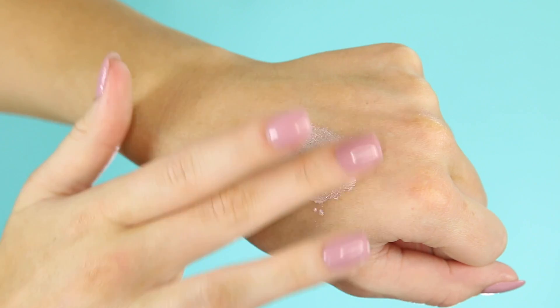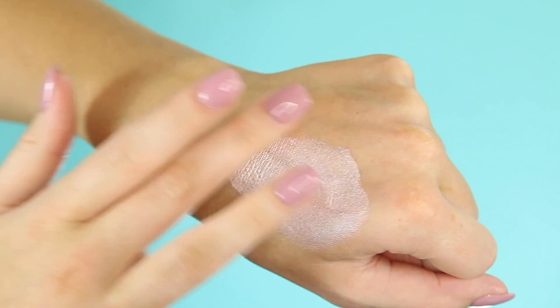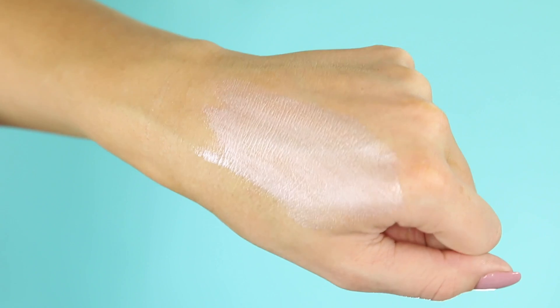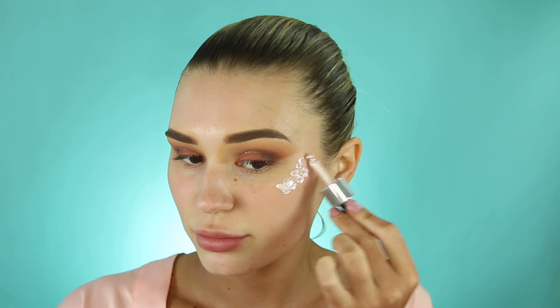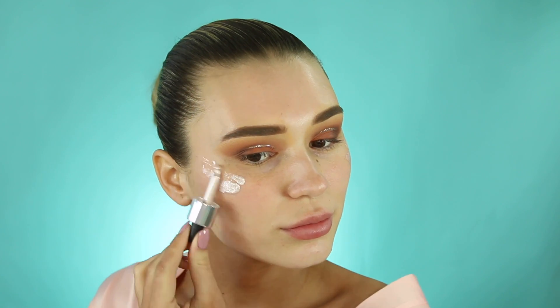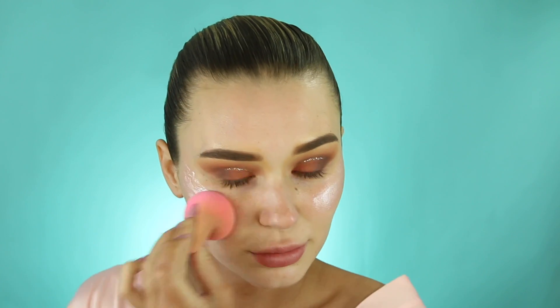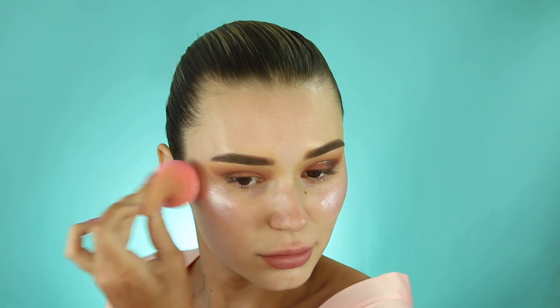Now it's time for the fun part — I'm going in with the Iconic London illuminator. It is so intense and creamy, I've been obsessed with it. I'm popping this under my foundation and also on top for the best effect because I want really glowy skin. When you go clubbing you want that light to shine directly off your cheekbones — I'm blending that in with my beauty blender.